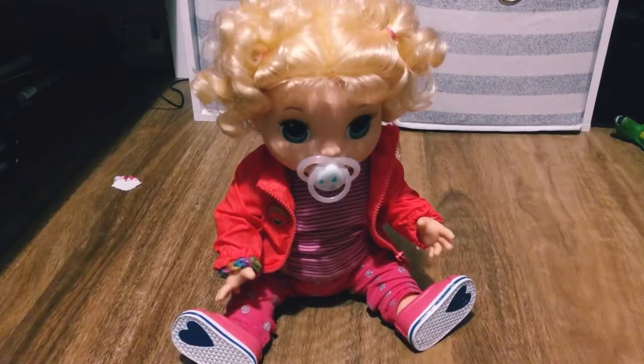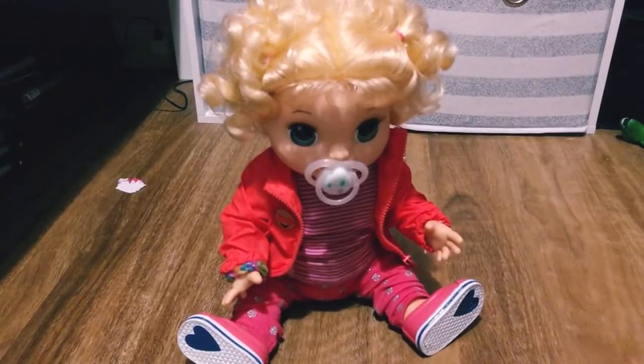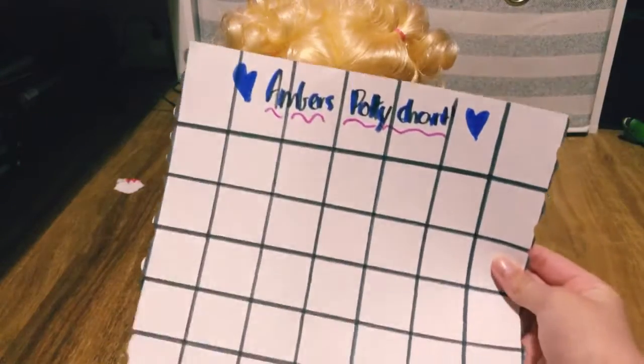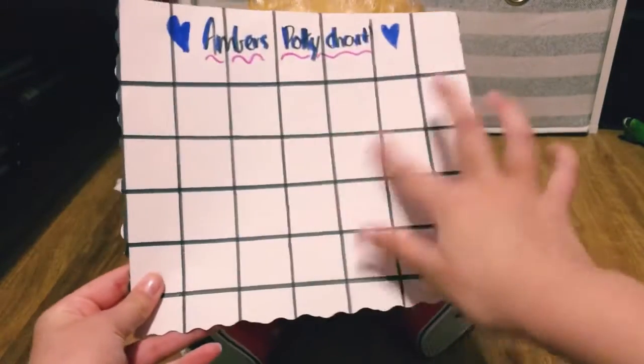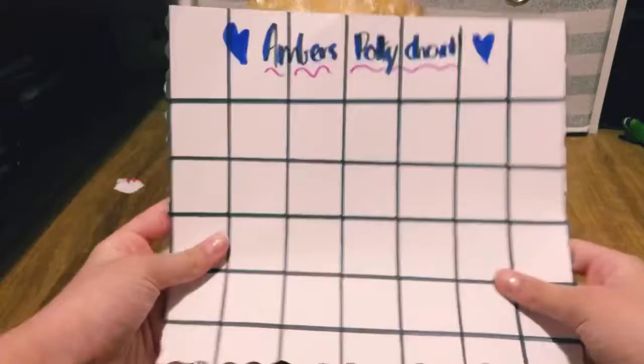I just got done feeding her and changing her back into her clothes, and she did an amazing job — I'm so happy with her! Now it is time to pick out a stamp to go on Amber's potty chart. This is her potty chart — it's got a little checkered design, really cute.